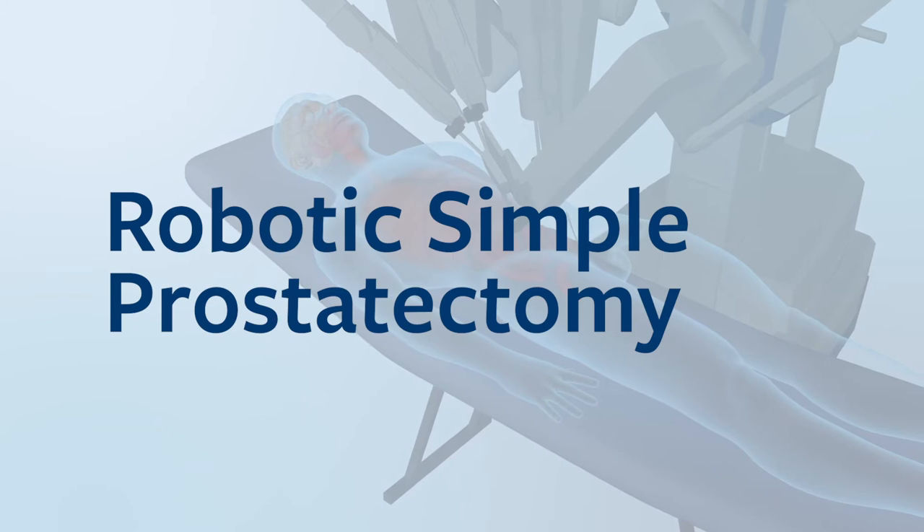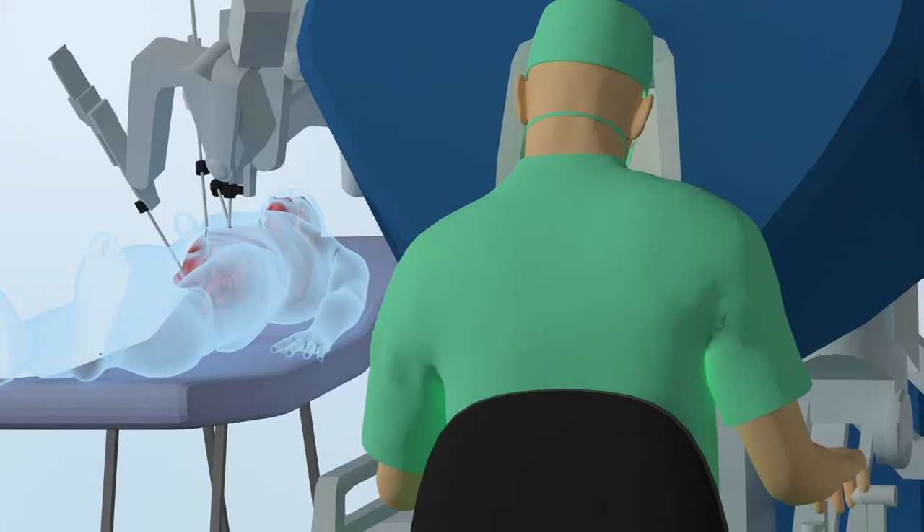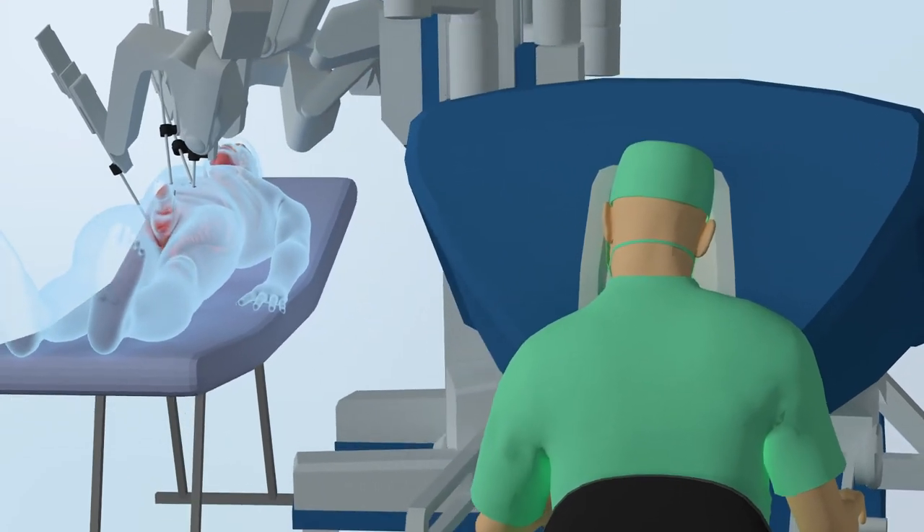Hi, my name is Dr. Matt Winter and I'm a urological surgeon. I am pleased to welcome you to this video discussing robotic simple prostatectomy. The aim of this video is to describe the procedure, detail the expected post-operative recovery, outline the possible complications and the follow-up that I'll be performing. The purpose of this presentation is to help you and your family better prepare for your upcoming operation.